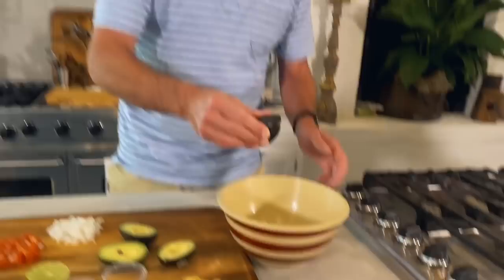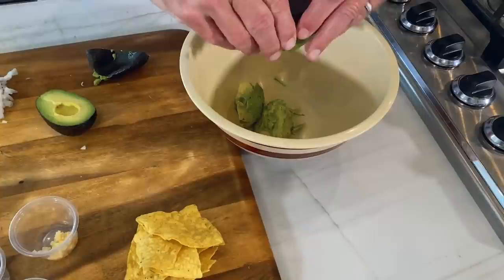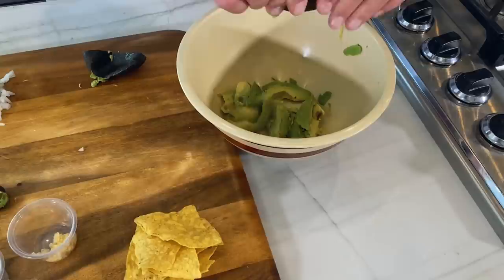This is the easiest recipe in the world. I don't even cut it up — I just squeeze it out. I want one of these to be pretty, so I'm going to use a tool on this one. If you want to cube it out, however you want to do it, but it's all going to be mashed.